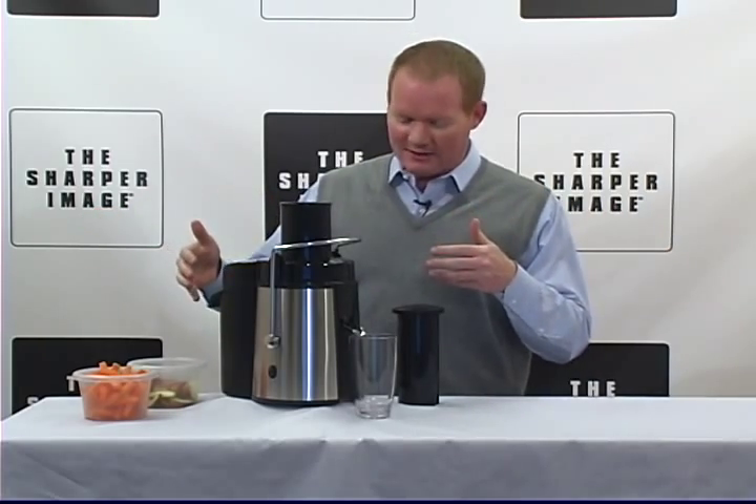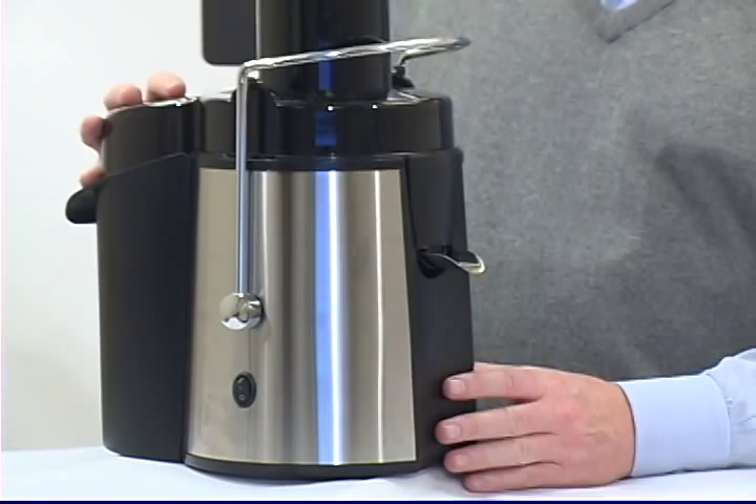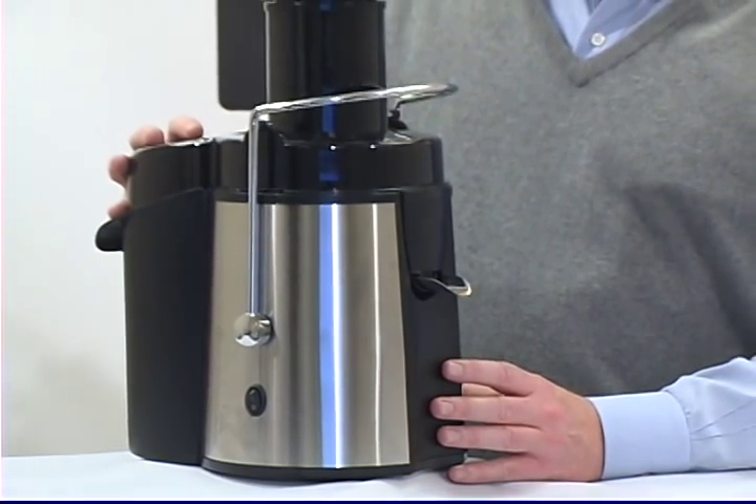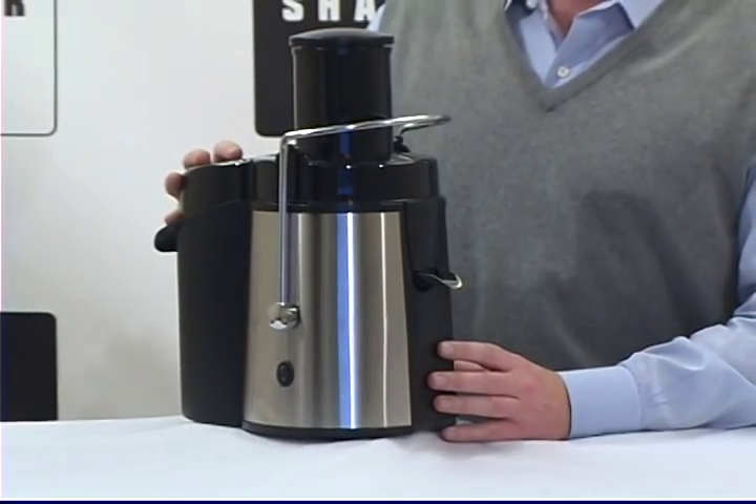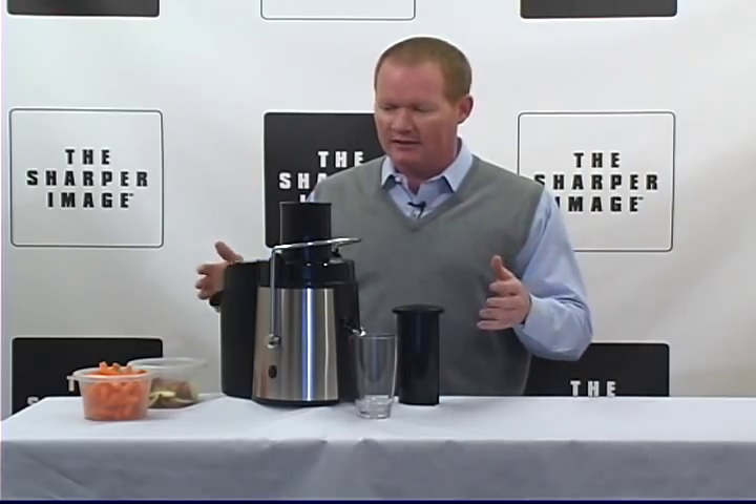So first of all, let's take a look at it. This thing is amazing. It's black and stainless steel, very easy to operate. Just plug it in and start adding fruits and vegetables and herbs, whatever you like. It's super simple.